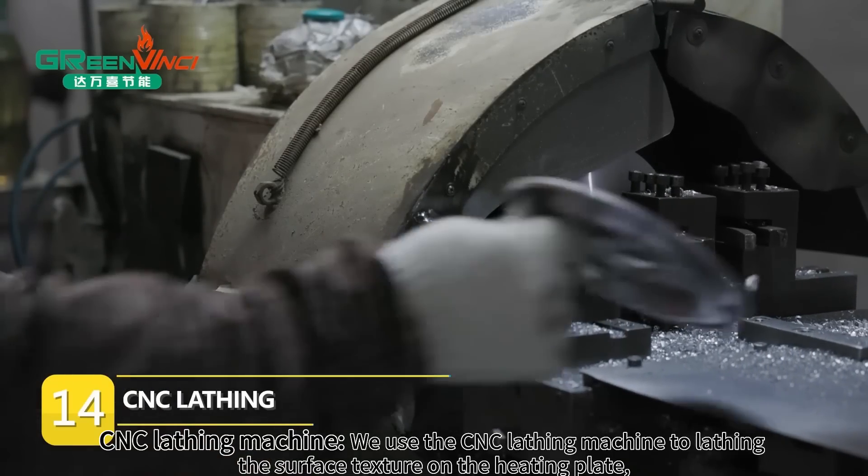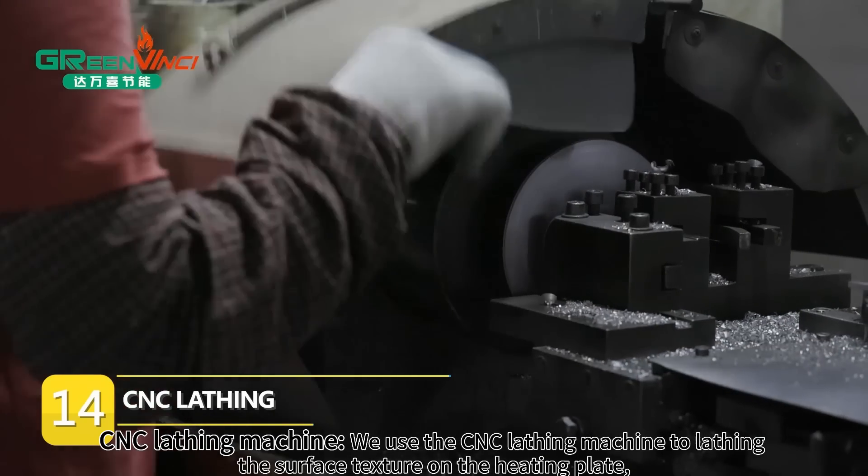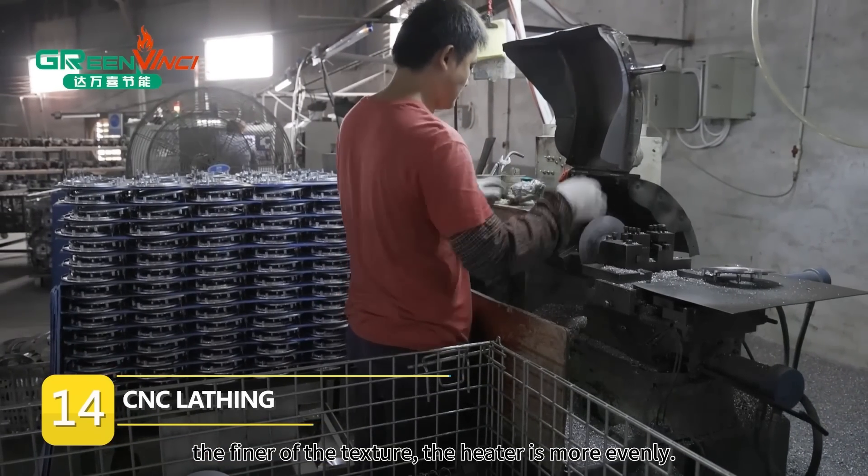CNC Lathing Machine. We use the CNC Lathing Machine to lathe the surface texture on the heating plate. The finer the texture, the more evenly the heater heats.